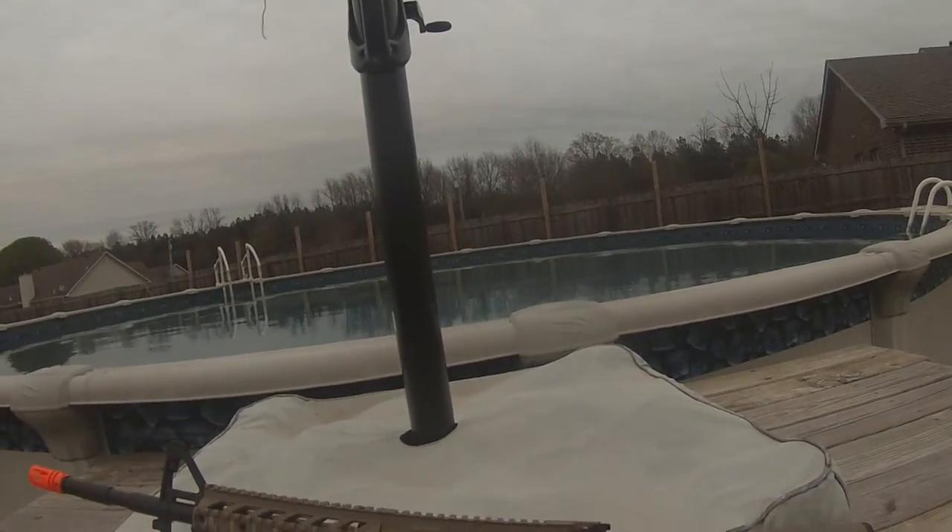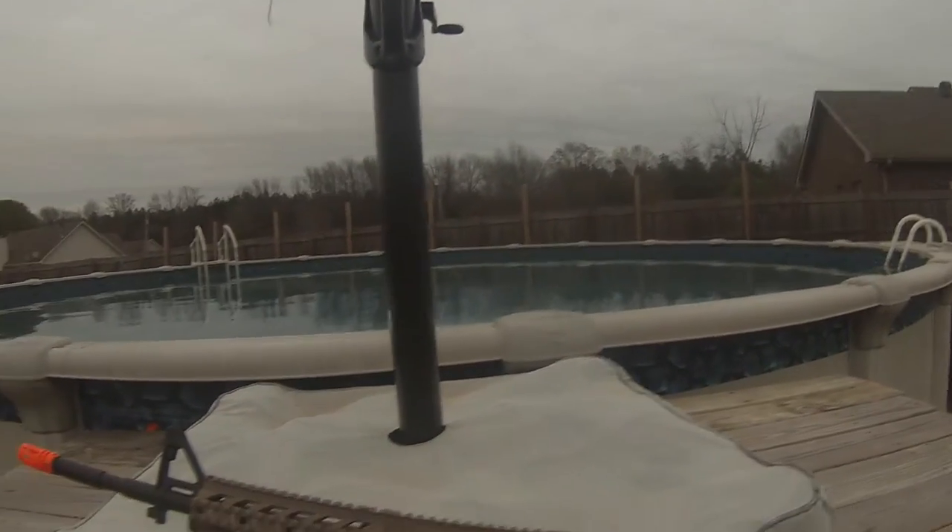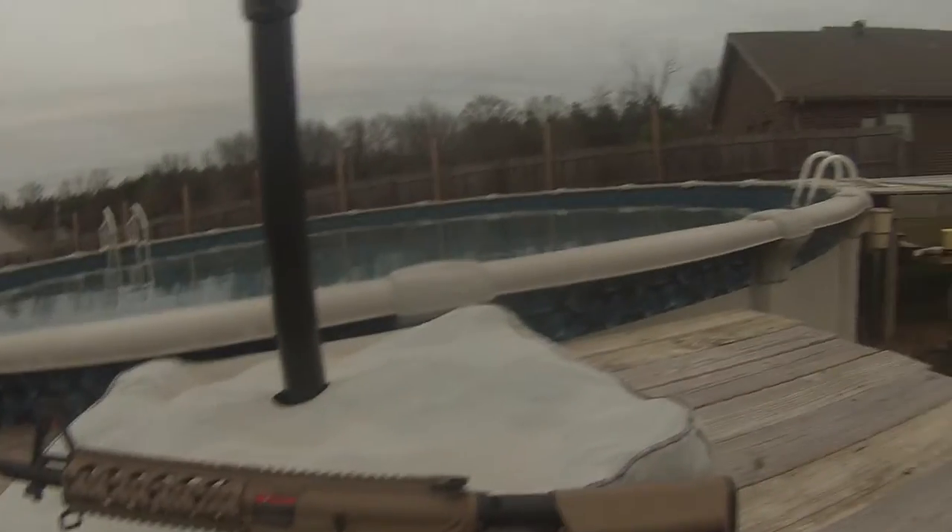So yeah, this gun is part of the Combat Machine line for G&G, which is like beginner advertised and stuff. Sorry if the lighting's kind of bad.